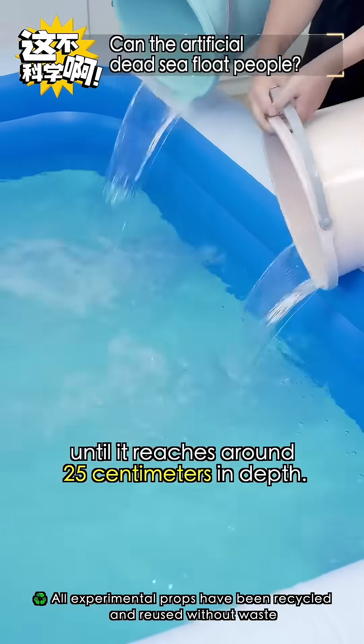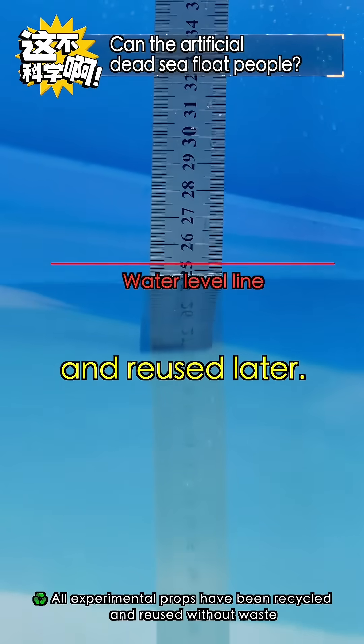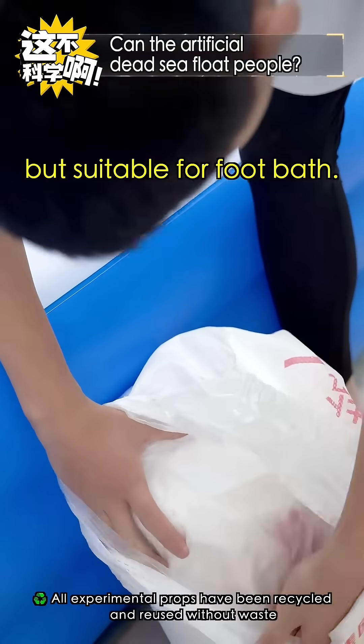First, pour water into the pool until it reaches around 25 centimeters of depth. The water will be collected and reused later. Now add salt to the water — we're using industrial salt. The seller said it's not for consumption, but suitable for a bath.